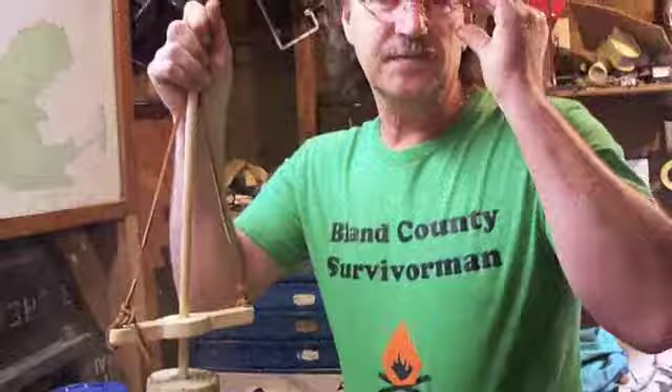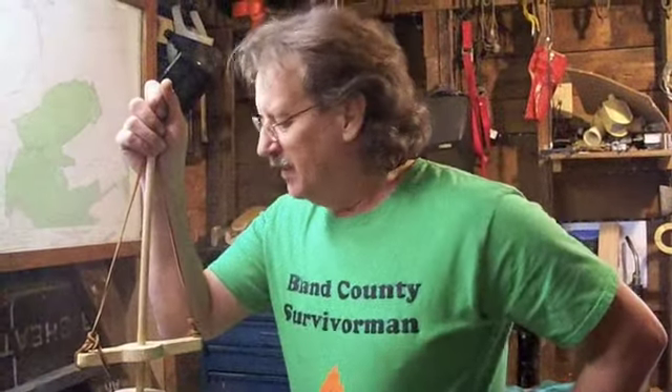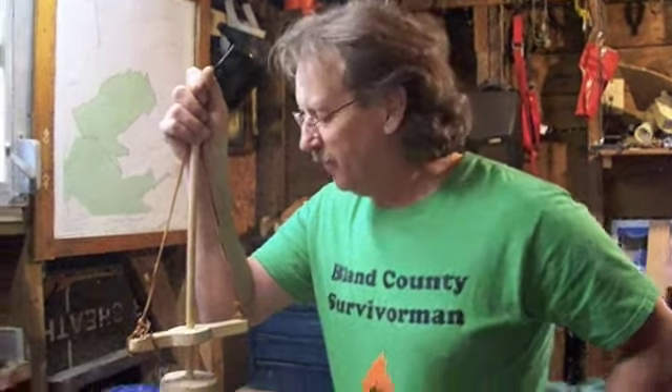Howdy there, folks. This is Blaine County Survivor Man here. I've been working on a little project that I see in survival books all the time. It's called a pump drill.